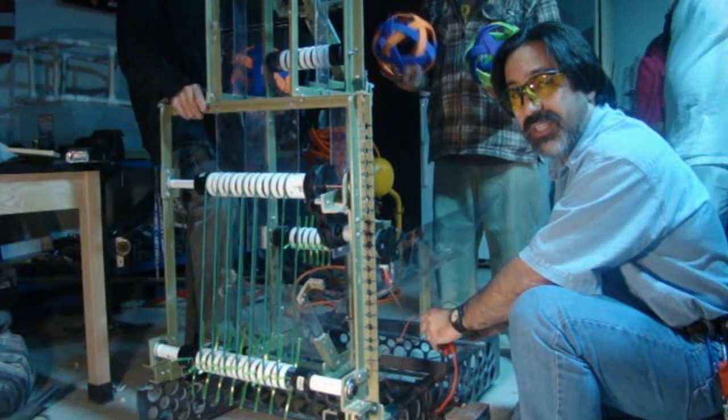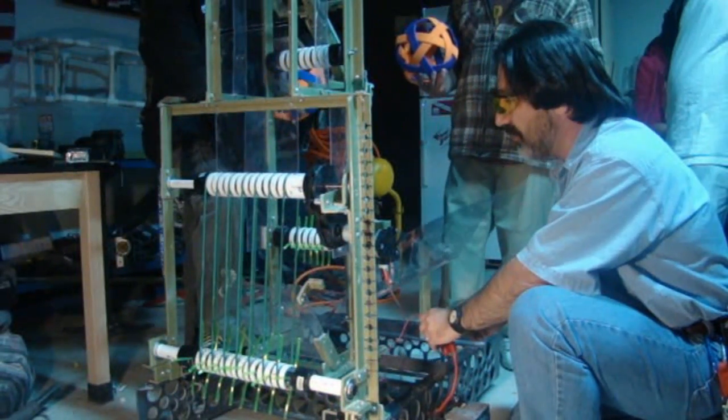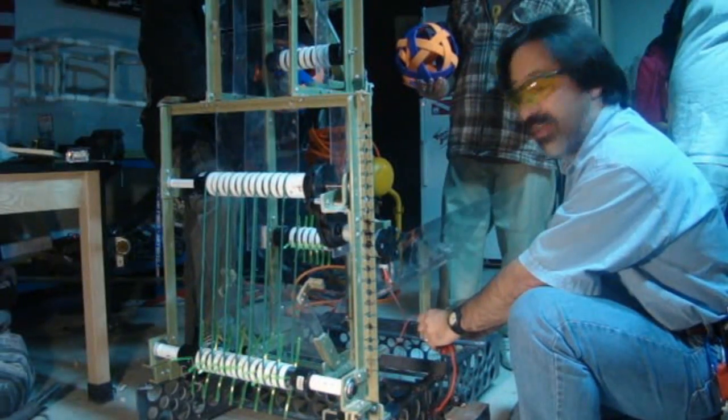Here we are at the next part of our harvesting, being able to harvest from the hopper. We have a little window motor set up here with our little pneumatic tubing as the fingers. And we have a basic set up of our hopper, and we're going to demonstrate how that works.